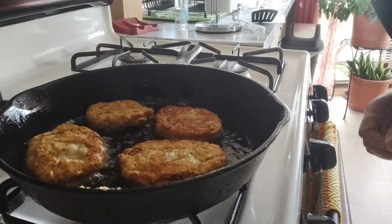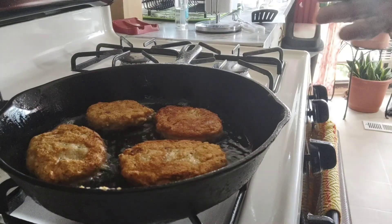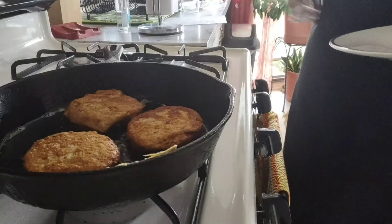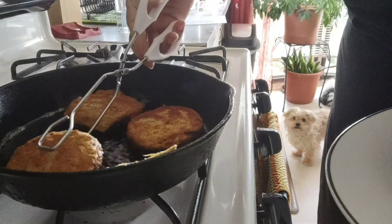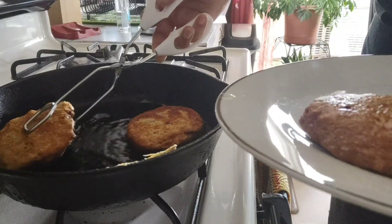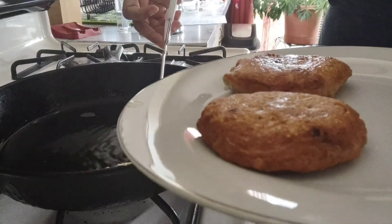You can eat these in a salad, as a meal with potatoes and vegetables. All right, these are all set — take them out. They look beautiful.